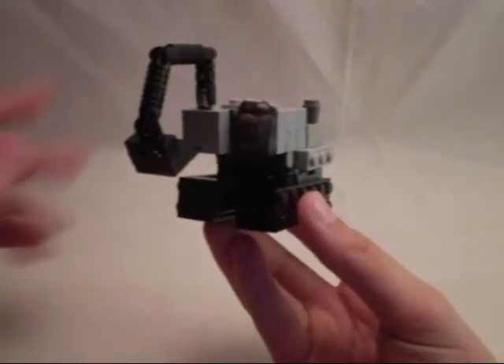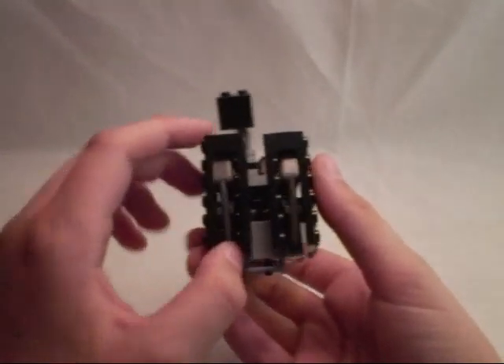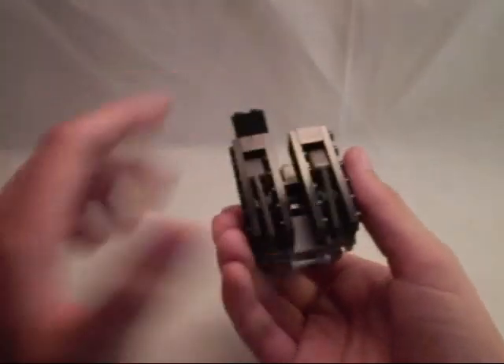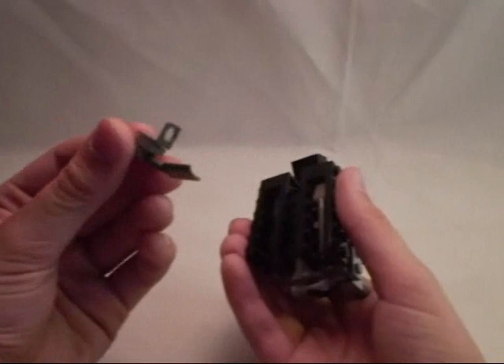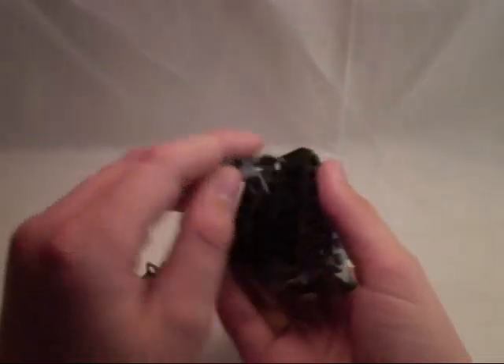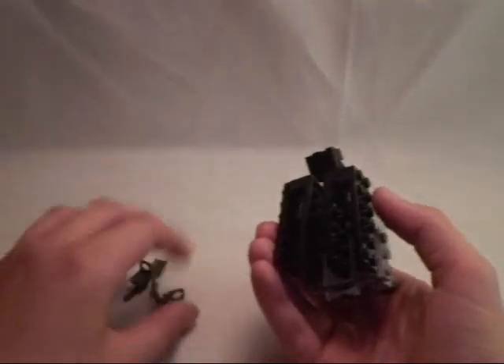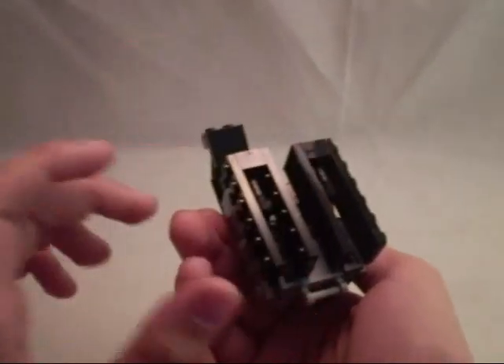Now to transform Purge — it's a pretty awesome transformation, very nice. He's got these shovel weapons that store inside the treads. I really like that. Weapon storage is always awesome. So he's got these shovel weapons — let's set those to the side. You can see the hollow treads now.